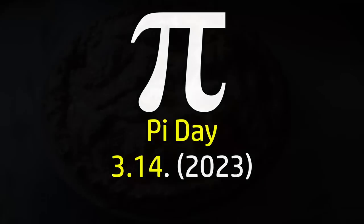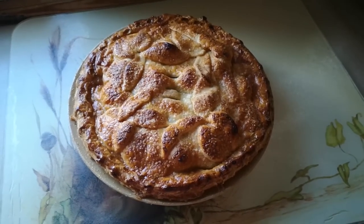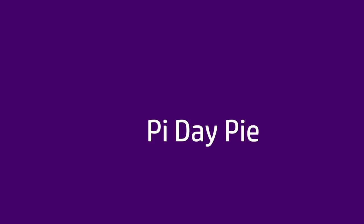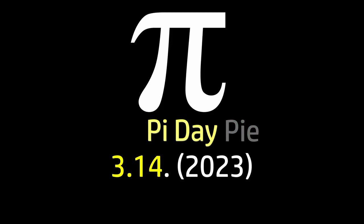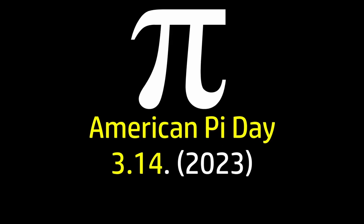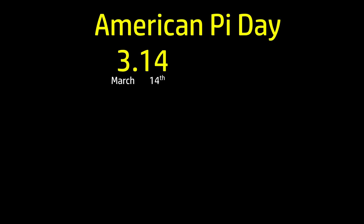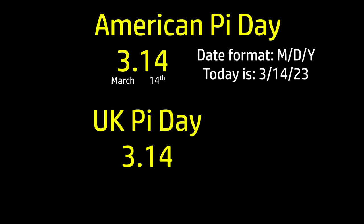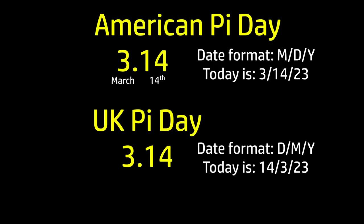Today is Pi Day, 3.14, and to mark this occasion I'm going to make this delicious apple pie. I'm planning to make an American apple pie because it's actually American Pie Day, 3.14, March 14th, because the standard date format for the USA is month, day, year. We have a little while to wait here in the UK because our date format is day, month, year, so British Pie Day doesn't come around until the 3rd of December.